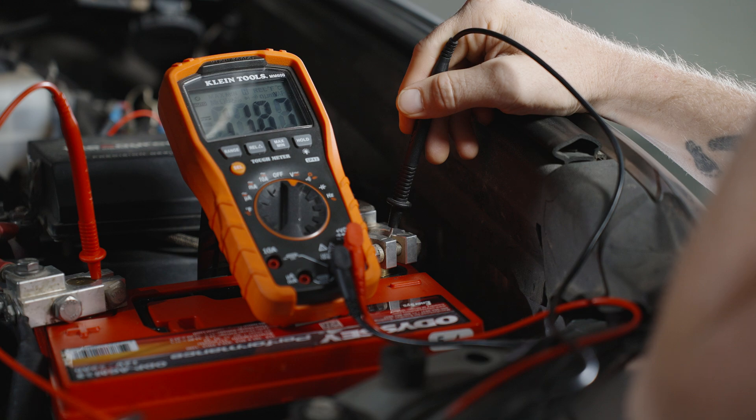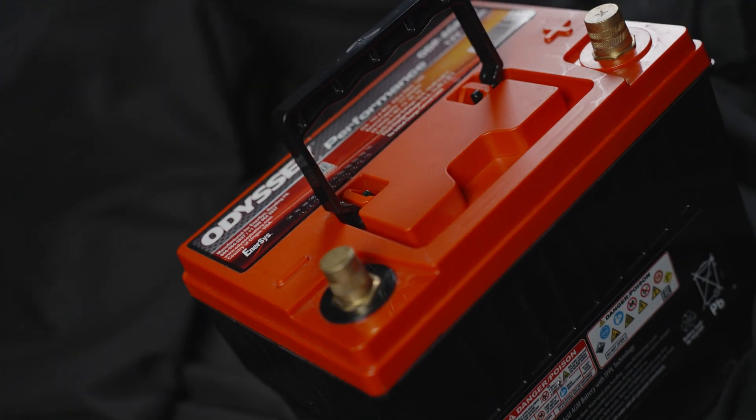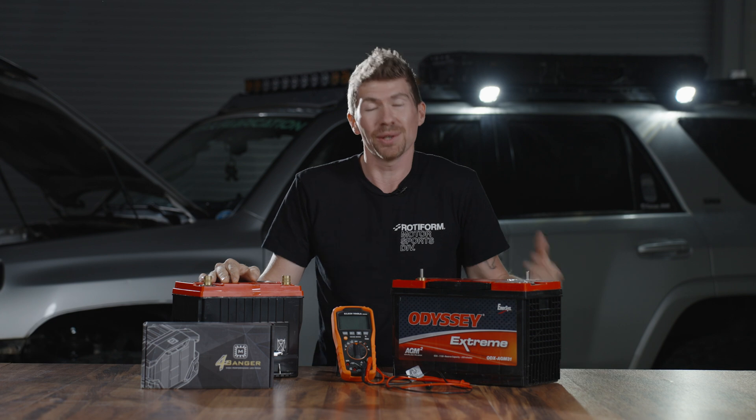The first thing I did was buy two brand new batteries — one smaller one that's pretty common from Odyssey, and then one that packs a little bit more punch. We're going to see if the nerdy math actually lines up to what I think. I think it's not going to last very long.